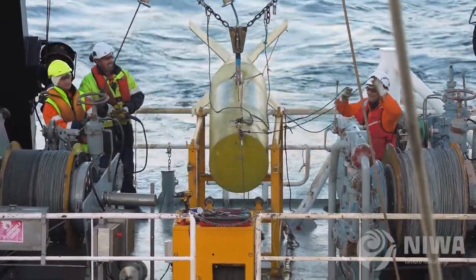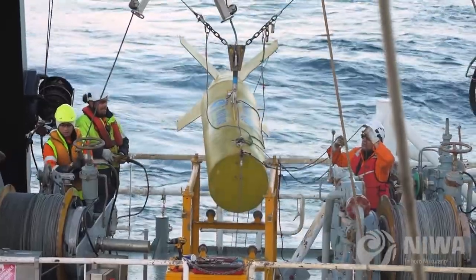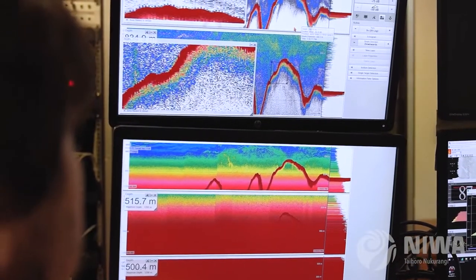So we have to deploy an instrument down to 500 metres below the surface, and about 300 metres above the fish, to see those fish. And that's when we use our tow systems, so we get the differences between the frequencies that we need to separate orange roughy from other species.